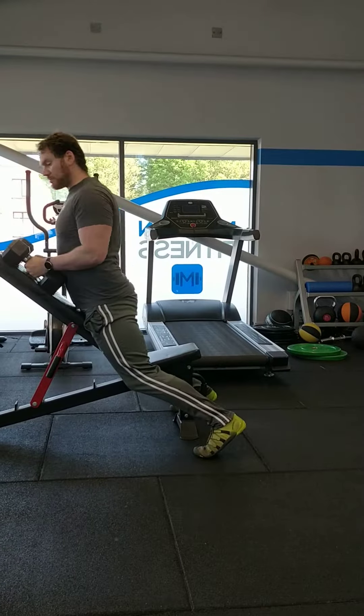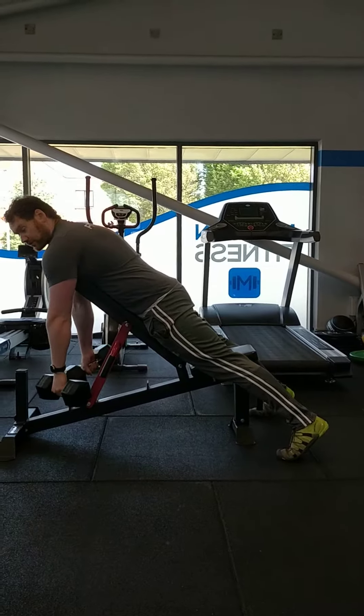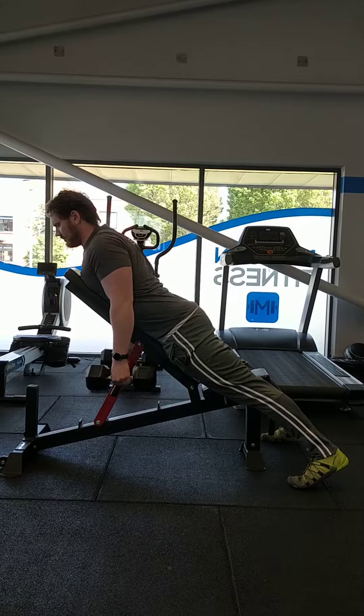Make sure the bench is set up at about 40 degrees, roughly. Let everything just slump forward as far as it goes. Then from there, back and up and then back.